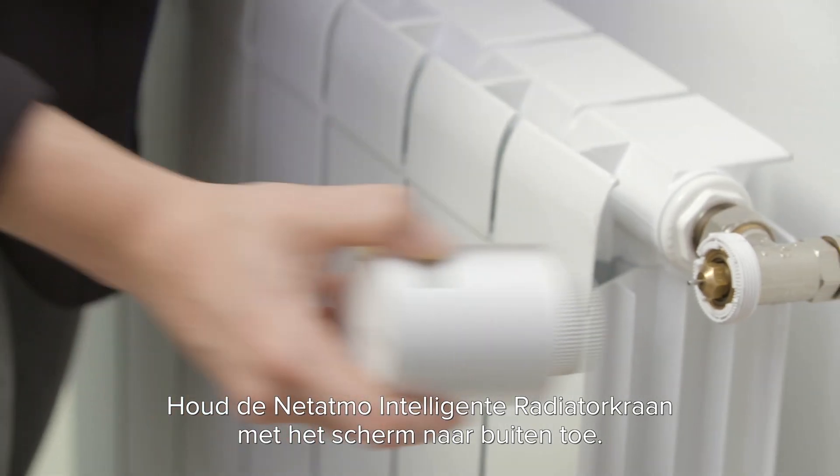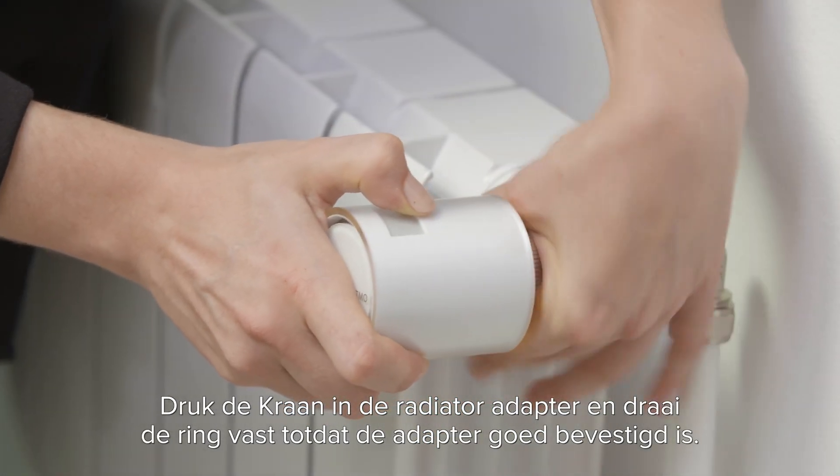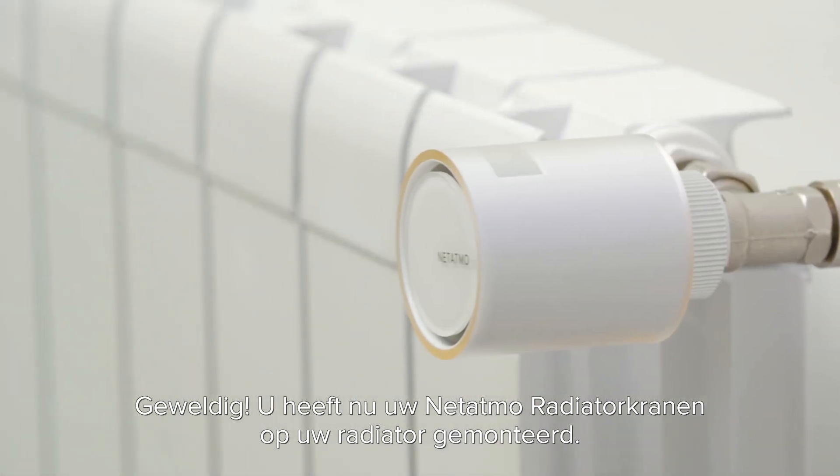Hold the NET-ITMO smart radiator valve with the screen facing out. Push the valve into the radiator and rotate the securing ring until the valve is secured. You've now completed installing your valves onto the radiator.